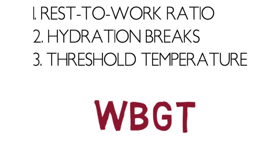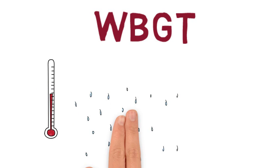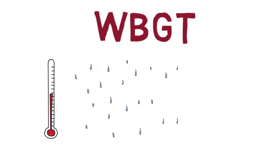WBGT takes into consideration the air temperature, humidity, heat from the sun, and wind speed.